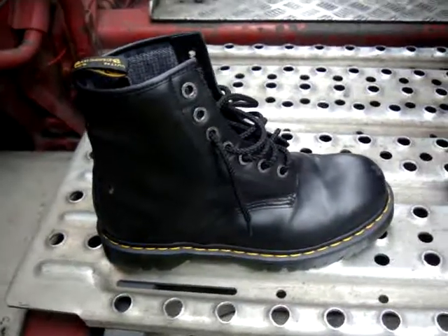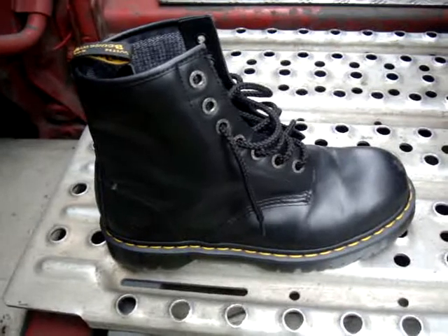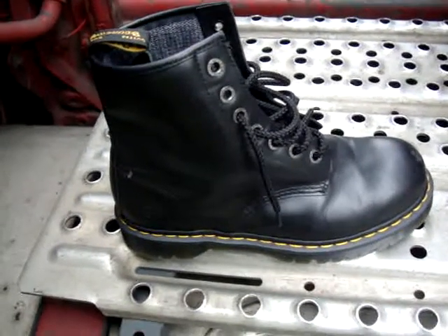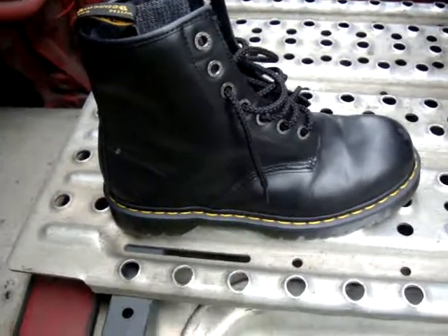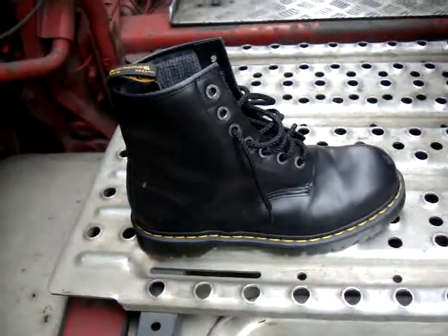Hello YouTubers. I thought I'd show off my new boots today. I do like my Doc Martens steel toe caps — industrial. I've had a pair now, they always last me a long time. The latest pair lasted me just over three years. So what I thought I'd do, I'd do an old and new. So these are my new ones.